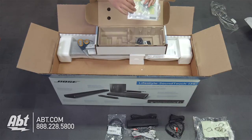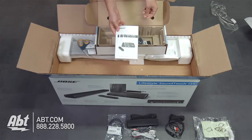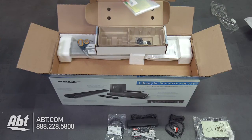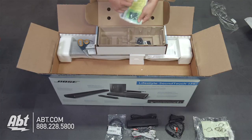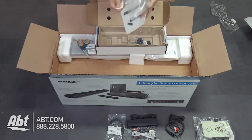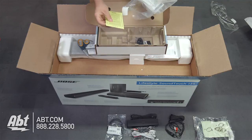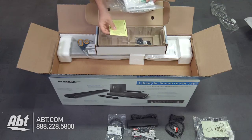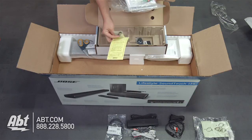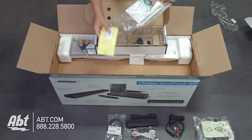We've also got the operating guide in here, and that'll show you how to use the entire system and how to get it set up in your house. On the back it looks like we have a USB flash drive — it is provided should your system require updating, so this will allow you to update via USB flash drive that says Bose on it.